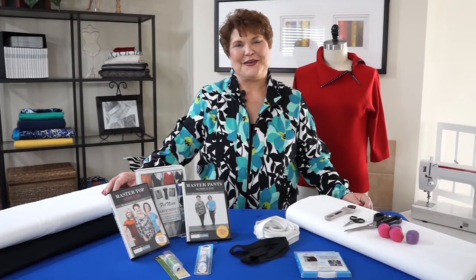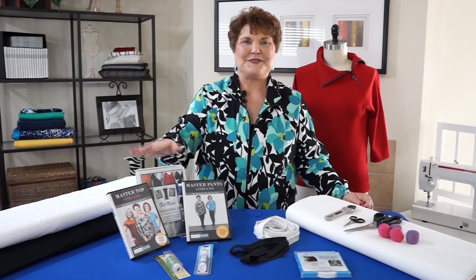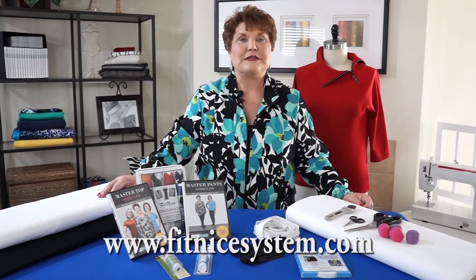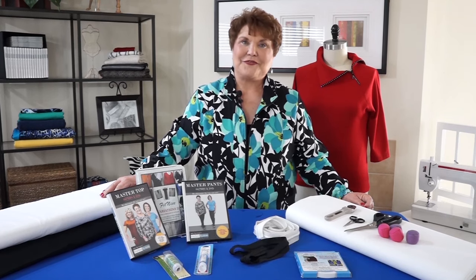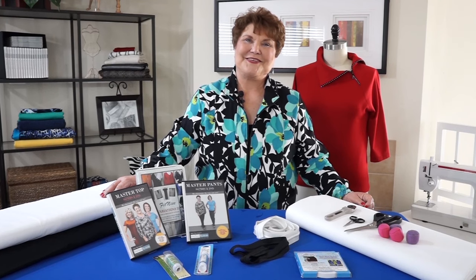I hope you enjoyed the video and have seen how simple and easy this system is to work with. All of the products you've seen in the video are available on my website or through a link on my website. Please make sure while you're there to check out the classes to see where I'll be. Join me on Facebook under FitNice and be sure to join the Fit Club. Thank you.